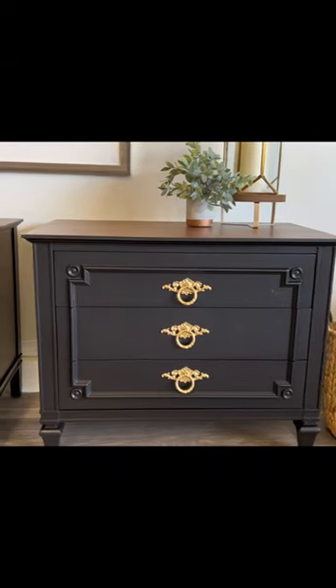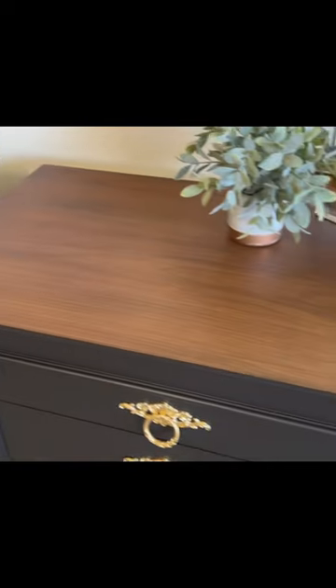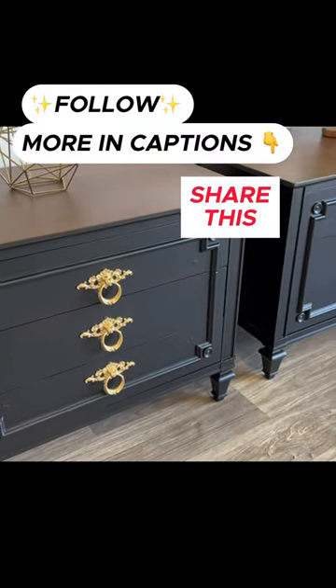And the plot twist — I ended up painting them black. The matching dresser and the headboard sold separately, so they were by themselves and they weren't selling. So I decided to go ahead and paint them black. I think it was beautiful, and they sold really quick. So what did you like better — blue or black?